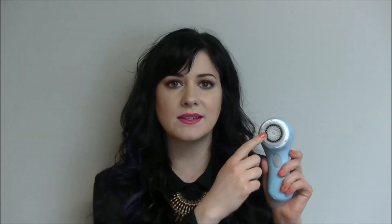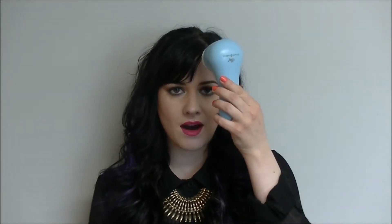Because the outside bristles stay stationary, you're not going to splatter product everywhere. You first want to start at your forehead, then moving on to each cheek for 10 seconds each, your nose for 20 seconds, and your chin and jawline for 20 seconds.